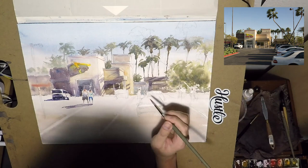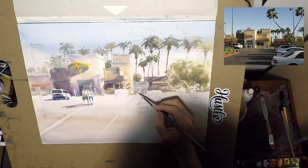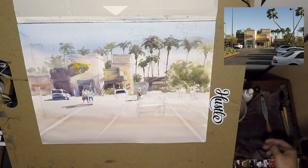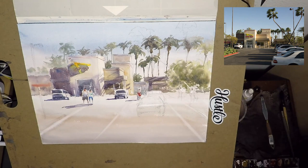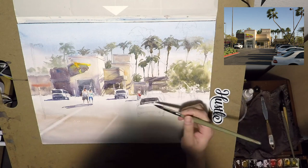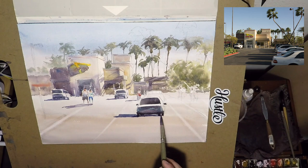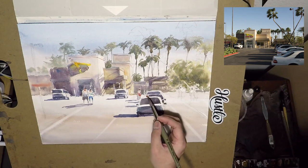I paint this guy in the middle who is dealing with the drive-through. If you've been to In-N-Out's drive-through, you know there's usually one person outside taking your order before you drive in — just to speed up the process. In terms of painting, I think that makes a very interesting element. So instead of a bunch of cars parking on the right, I have cars lining up for the drive-through. I think that tells a lot more story than a static parking lot.